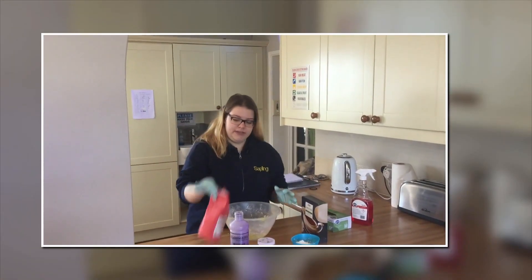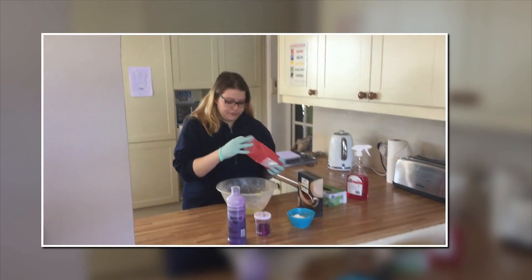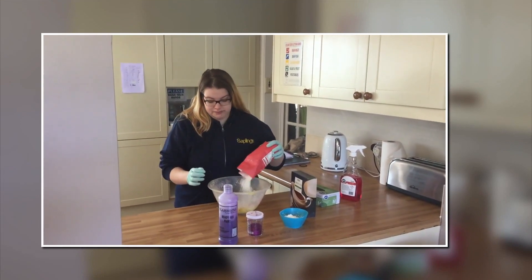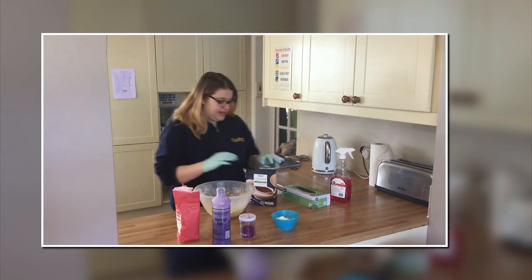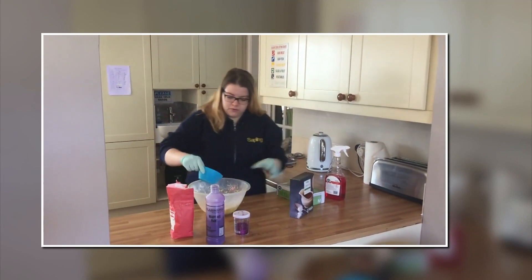Right, once we wear the gloves, we're just going to use some flour. So, depending on how much clay you need, you just take more flour. I am just going to take a little bit now, and then a little bit of corn flour.